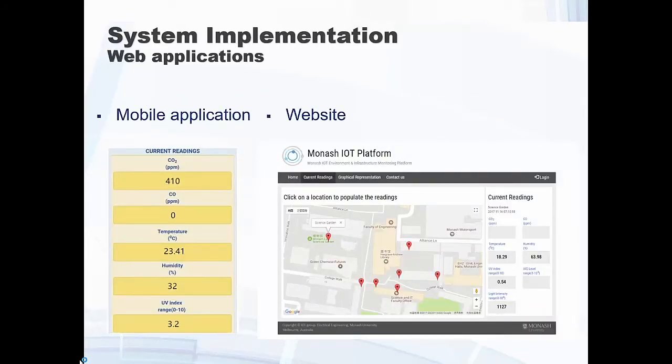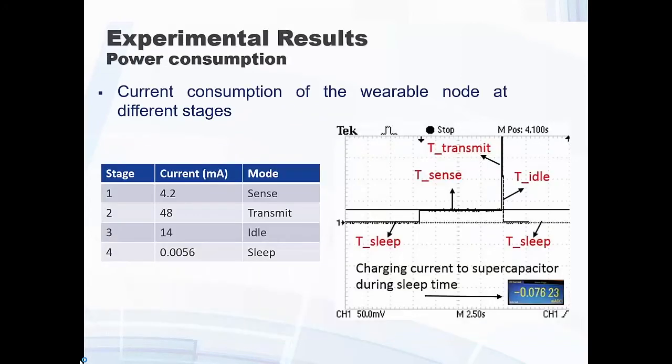This is our website for the system. We collect all the data and let collaborating users — even external people — download the data we are collecting. We collect all the raw data and analyze it. This just shows that the overall IoT platform is operating.